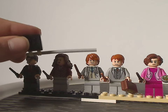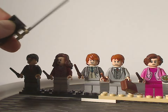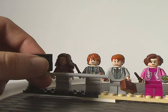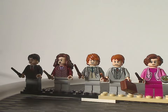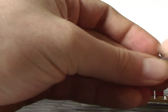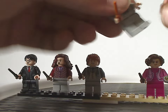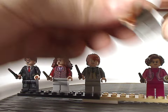Next to them is Arthur Weasley, with some good torso printing and a nice face print. He also has the classic suitcase piece, and if you open that up, there's a special tile piece inside.